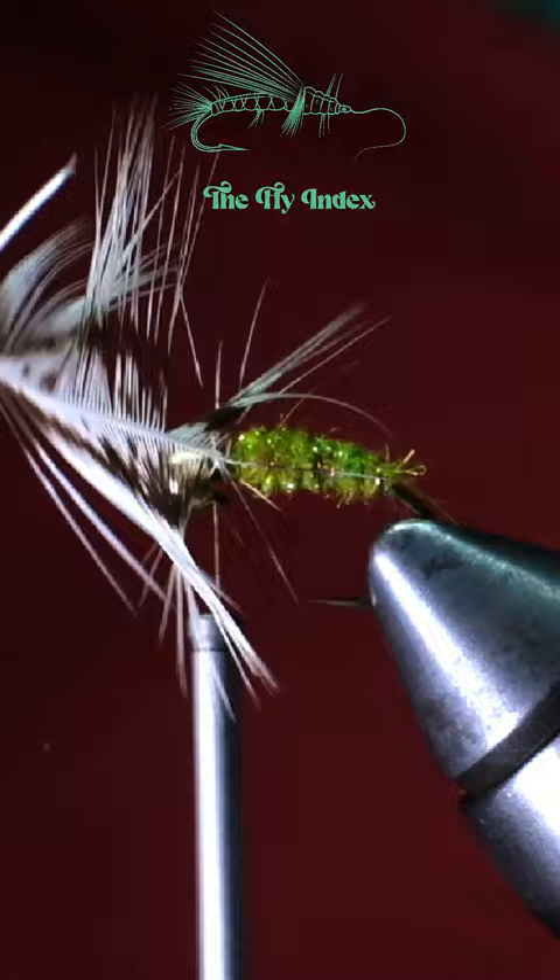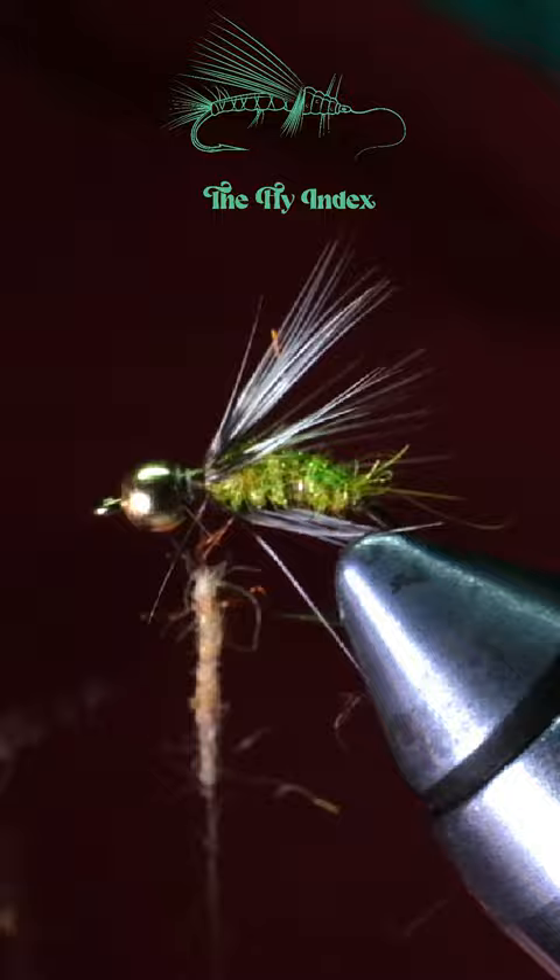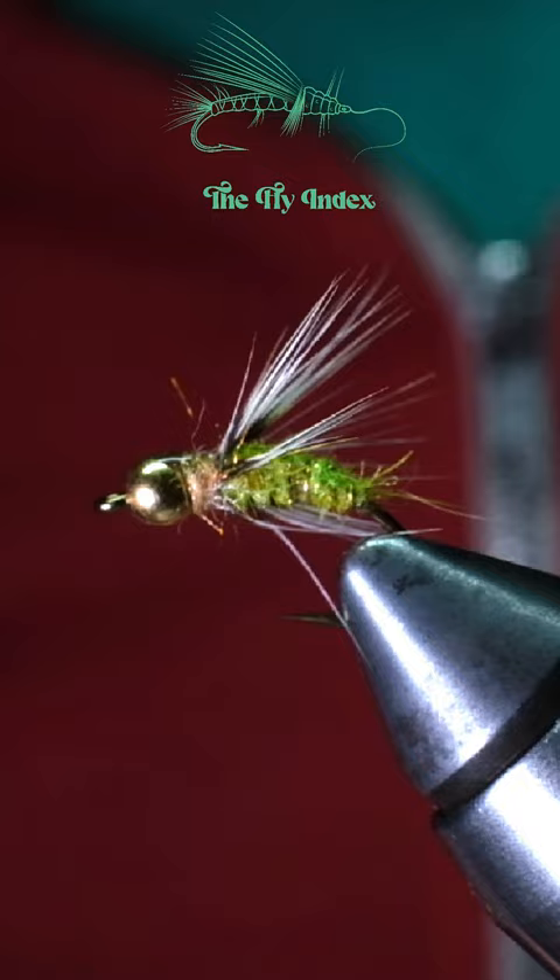Add some red fox squirrel SLF dubbing just behind the bead. Get out your whip finish tool to lock everything in place, add a little bit of head cement, and there you have it — the Miami caddis. See you soon, cheers!